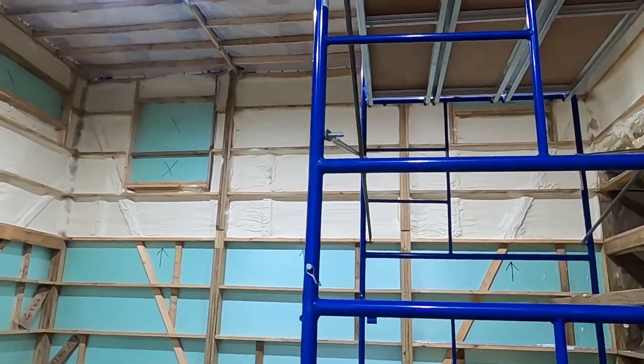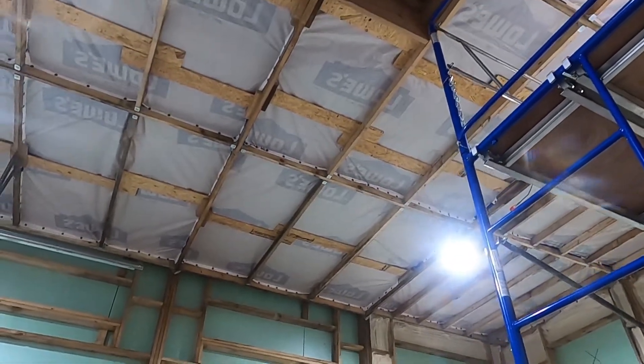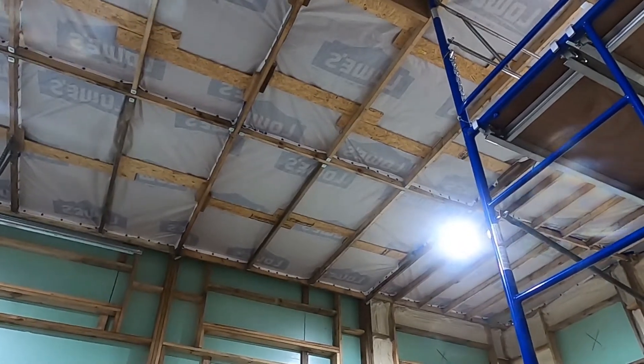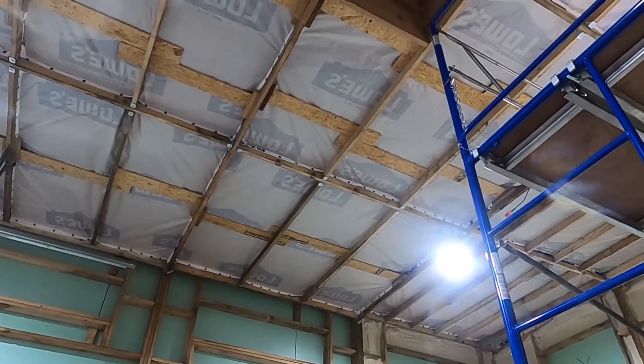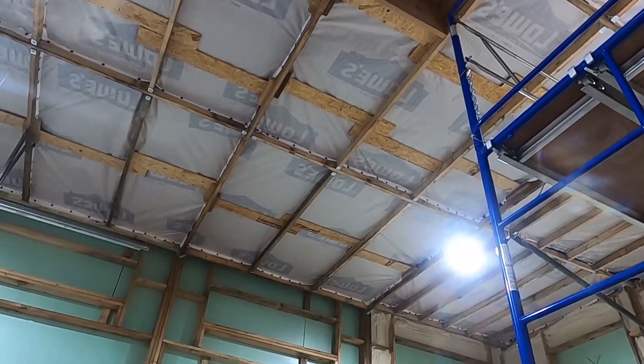Real quick, just take a peek up there. Let me move the scaffolding, get a peek up topside, go up on the catwalk. That's what it looks like now, so we can get a comparison of just how much work they've actually done — how much really goes into keeping these places warm, especially up here in northern Michigan.